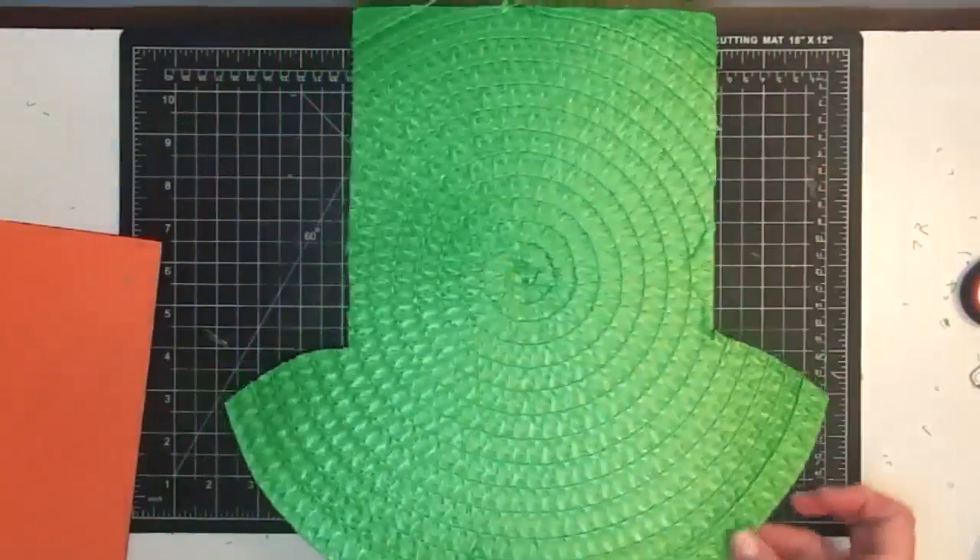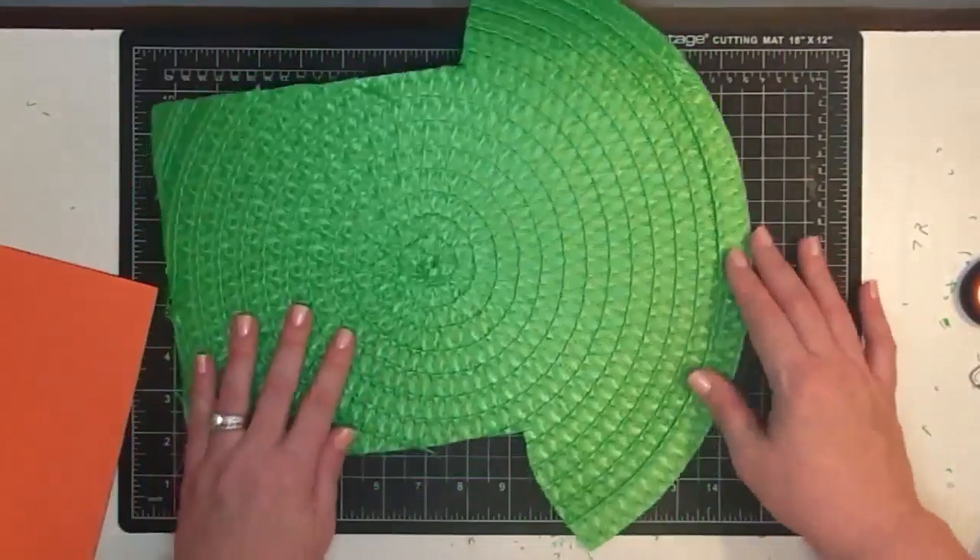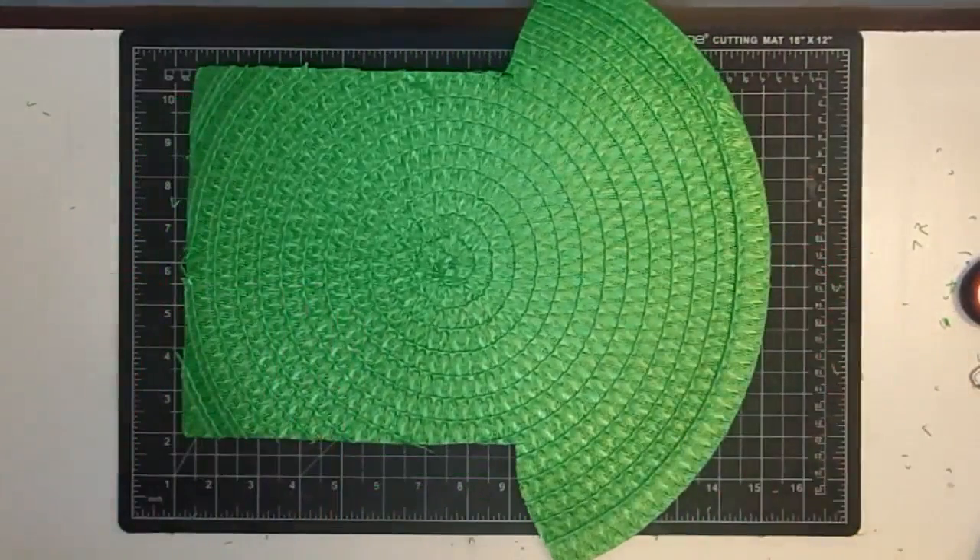Now you have the shape of a leprechaun's hat — and they're cute! We're not through yet though. We're going to doll it up a good bit.